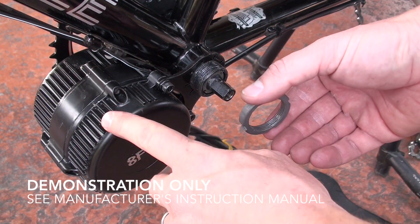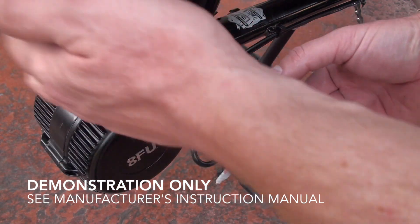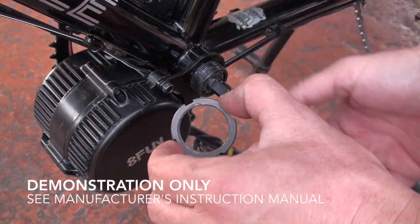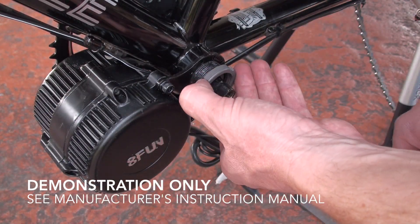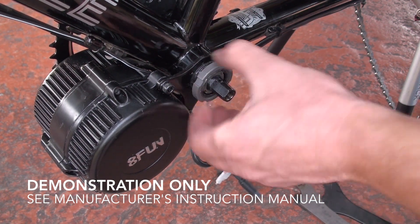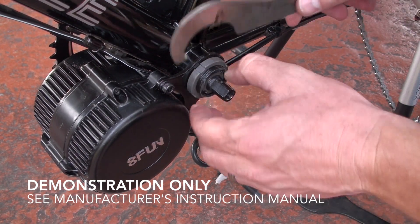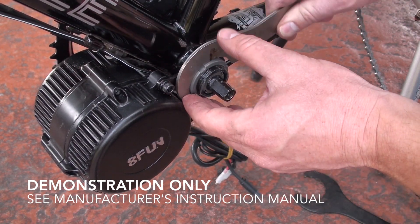Once you've got the motor in position, which should be up towards the down tube of the frame, take this lock nut and thread it onto the bottom bracket area and use a spanner wrench to tighten that down properly.